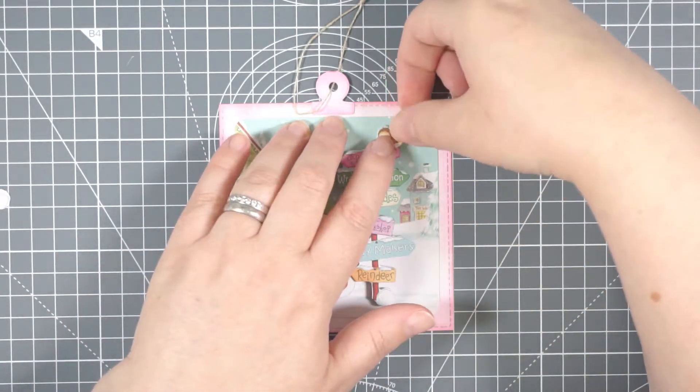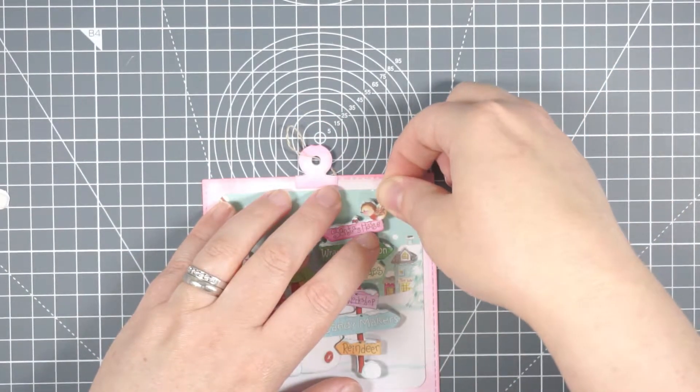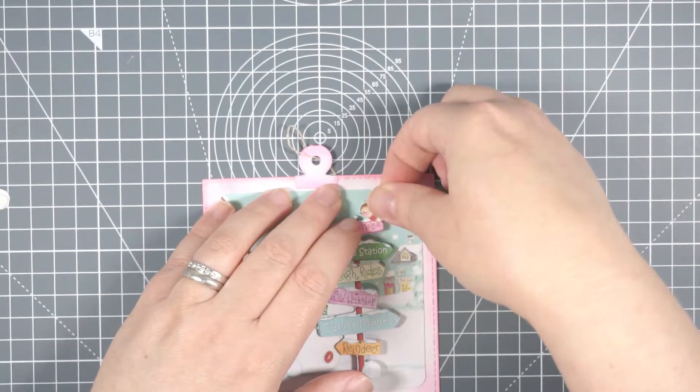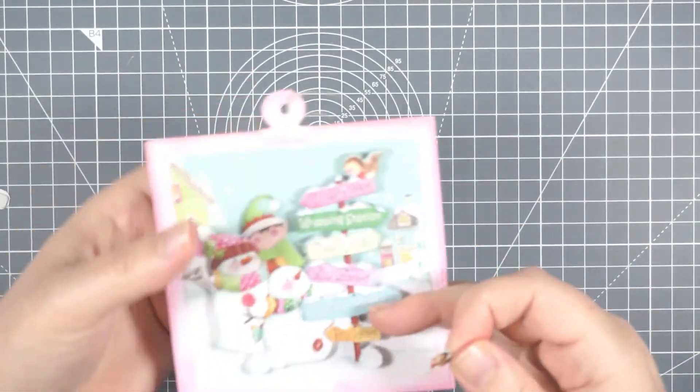For some reason this little bird took me forever to line up - I don't know why I couldn't get it straight. But I do get him on there eventually - sweet little bird.